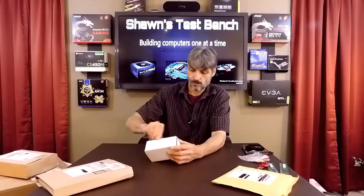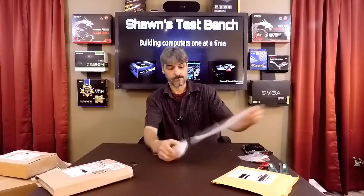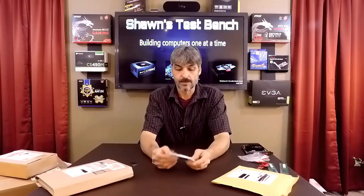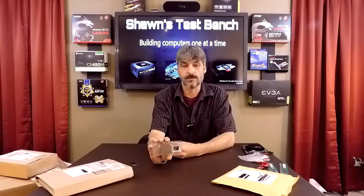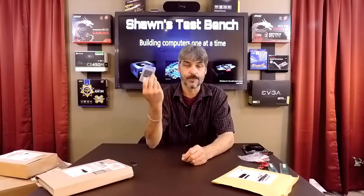This is from Cincinnati, Ohio and it appears to be a processor. This is an AMD FX-6300 — a six-core FX processor for AMD's AM3+ socket motherboard. I got a good deal on it. I don't have a specific use for this yet, but I'm thinking about the Cooler Master build that's coming up.